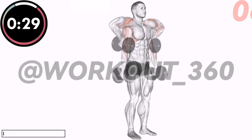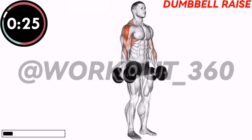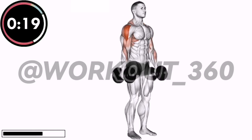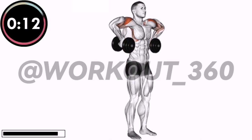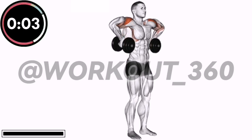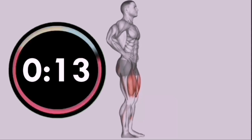30 seconds. Dumbbell Raise. Rest Time. 15 seconds.